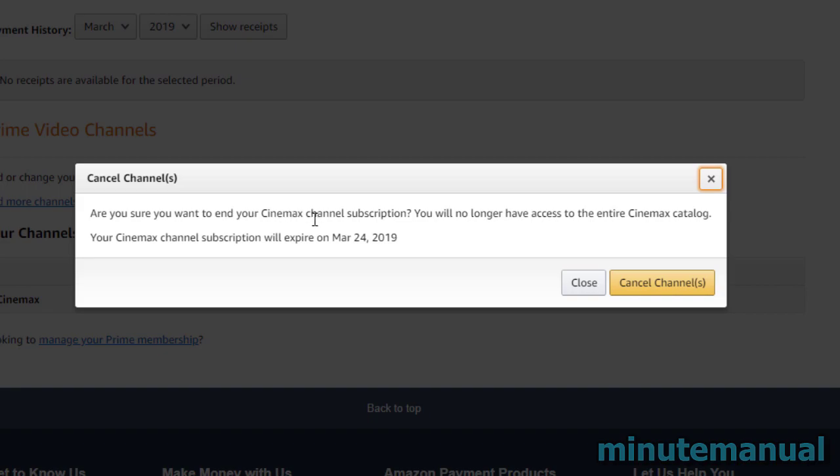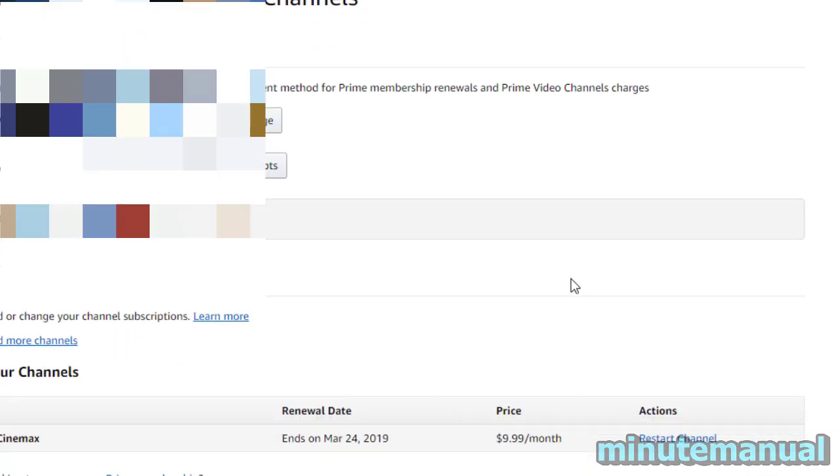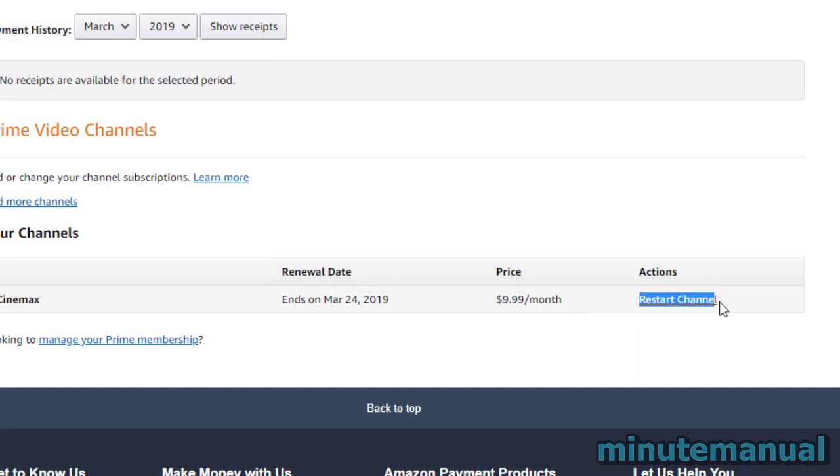It will then ask: are you sure you want to cancel your Cinemax channel subscription? You will no longer have access to the entire Cinemax catalogue, and it will show the date it will expire. You can continue to watch Cinemax until that date.